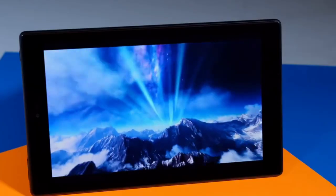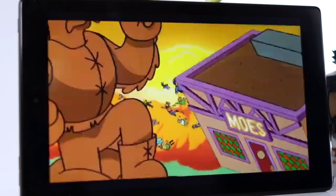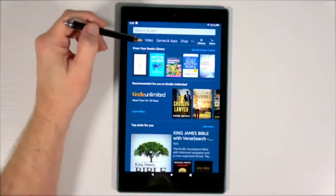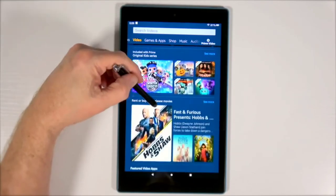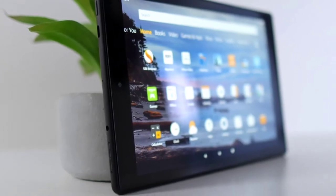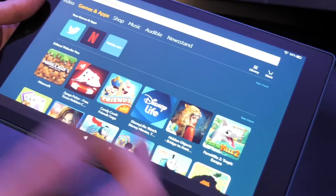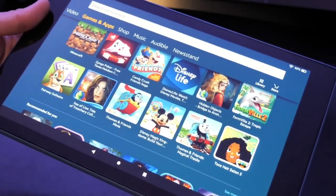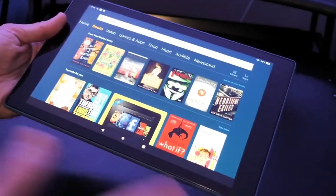Performance-wise, the Fire HD 10 features a brilliant 10.1 inch 1080p Full HD display at 1920 by 1200, with a quad-core 1.8 GHz processor, 2 gigabytes of RAM, and either 32 or 64 gigabytes of onboard storage, expandable up to 256 gigabytes via micro SD — great for keeping photos, favorite movies, and apps with you. The Fire HD 10 includes Alexa integration as standard.